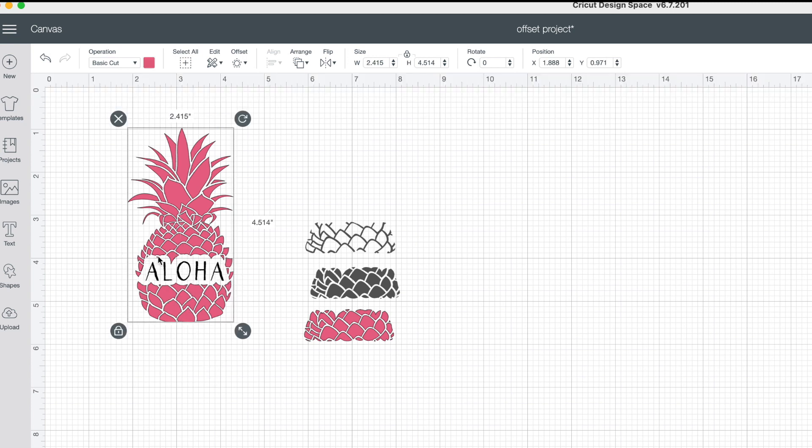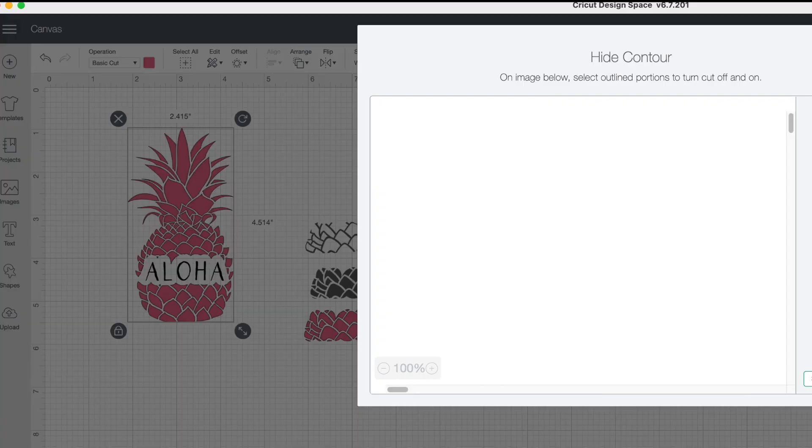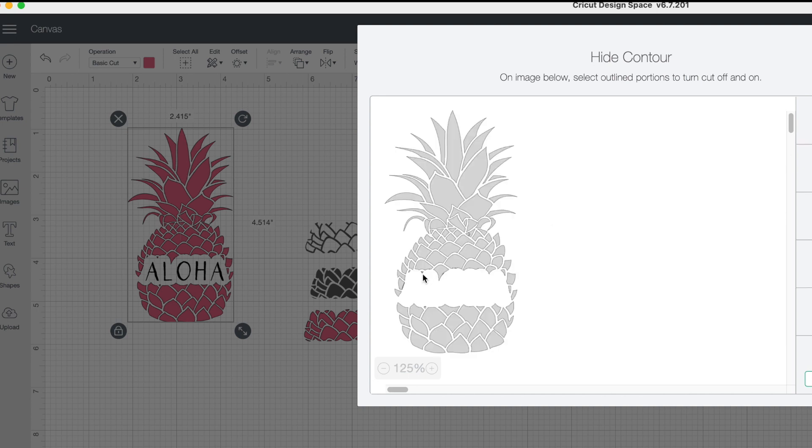Now if you'd like to clean up these little dots here, you can always go ahead and go down to contour. Once you can see your image, you can click on these little dots if you would like to remove those pieces and make it a little bit cleaner. It is all for preference.